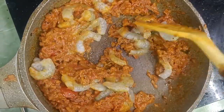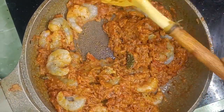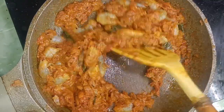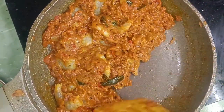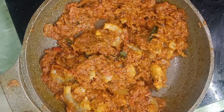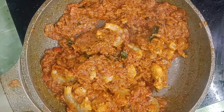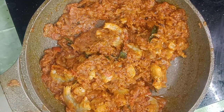Let's mix it well. Let's fry it in the same way. Let's fry and mix it well. Let's pour it in and boil it.